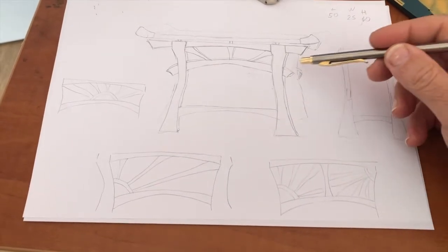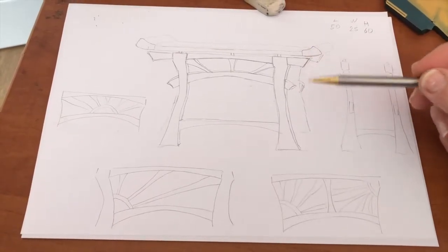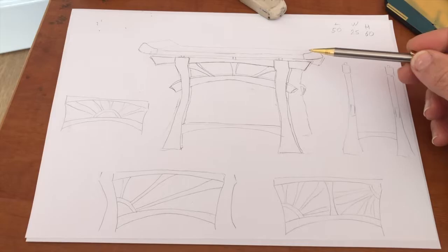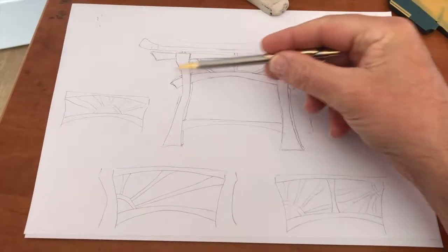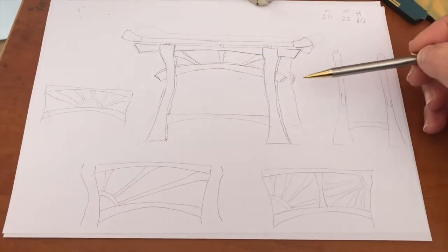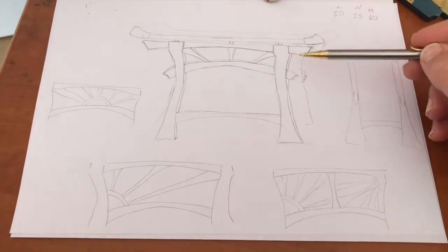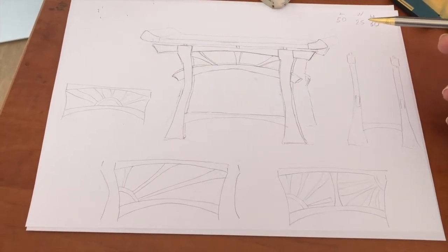I've started a design for a small side table in the sort of oriental Japanese style. I'm going to try and make this — that's possibly like the rising sun. These are the other options of the design, and so it's off to the workshop.